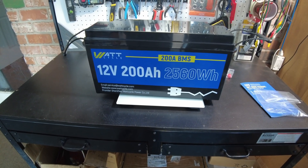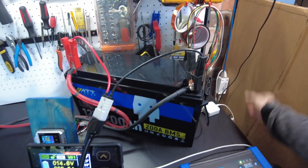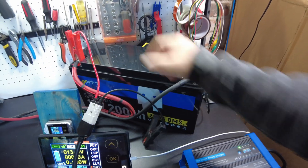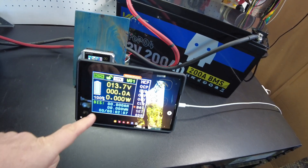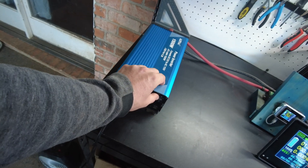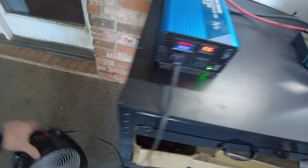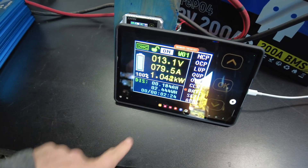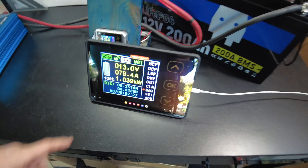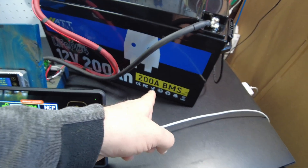Let's charge this guy up. All right, the battery is 100% charged, we can remove the charger now. The shunt is already set up to do the discharge capacity test, so all we need to do is turn on the inverter here. There we go — running a little heater as a load, and we're pulling about 1,000 watts and close to 80 amps, which is perfectly fine for a 200-amp-hour battery with a 200-amp BMS.